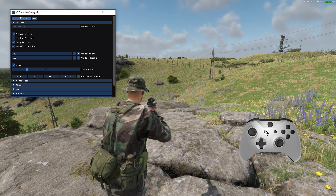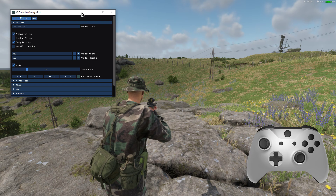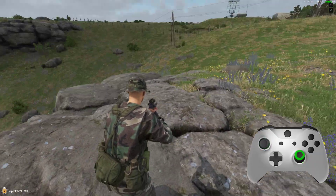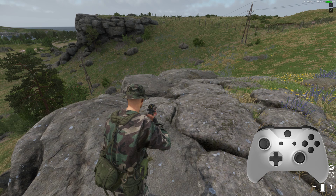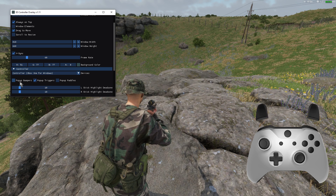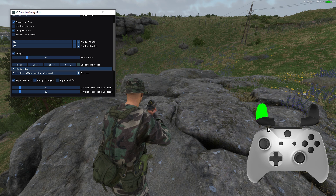We can also scroll to resize, so we can make it a bit bigger, then undo that. Now, if you pick up your controller you can see it doing all the stuff. You can go in and change things so it all looks a little bit better. One of the ones you'll want to use on the controller is pop-up triggers and pop-up bumpers — that way when you're doing the triggers, people can see them. That's quite important so they can see the various things.